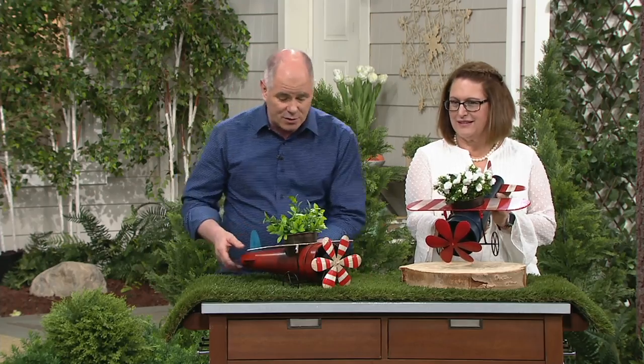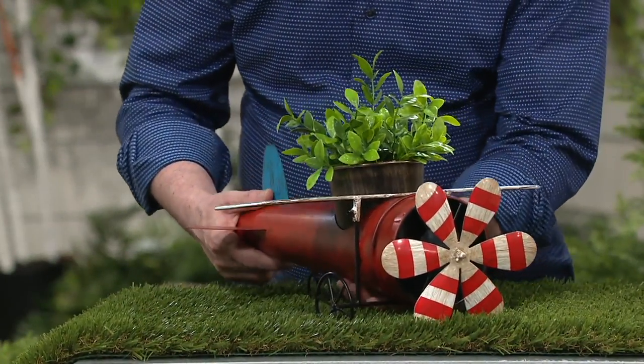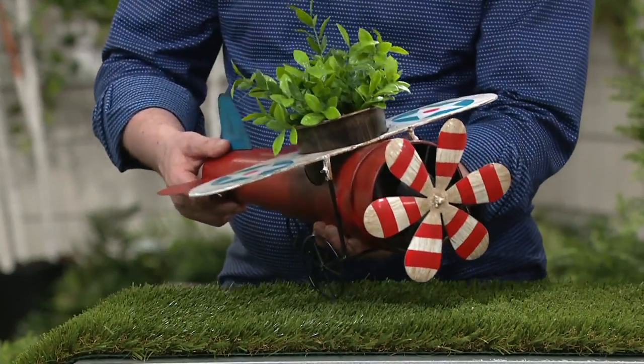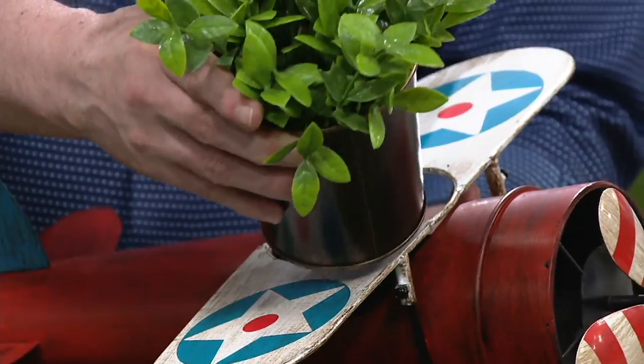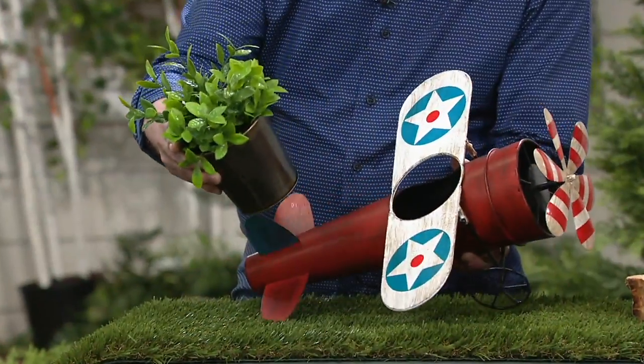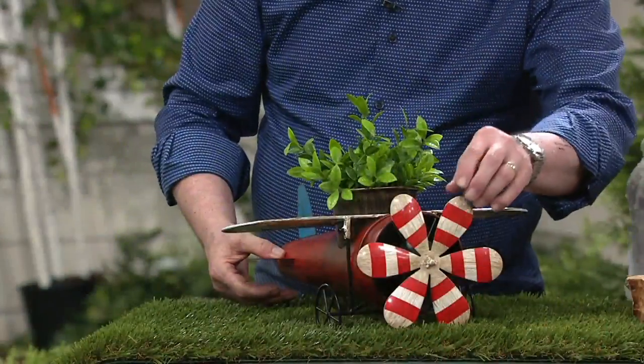These are little mini planters. They're all made of metal. It's tin art to the ultimate degree and the little pots come with it. So all you have to do is figure out what your favorite plant is going to be, and these are all done so they'll reside outdoors.